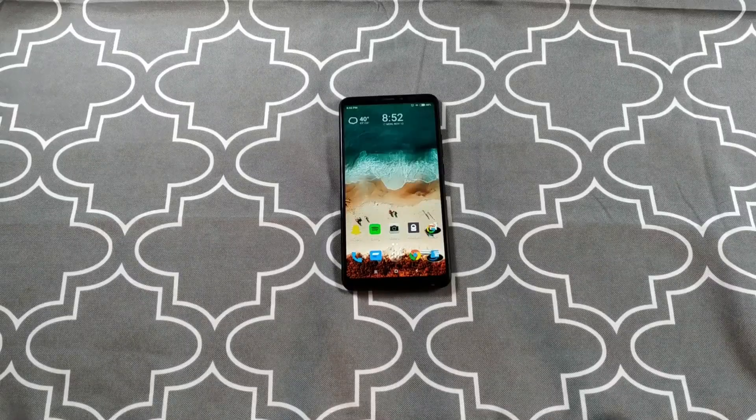Hey, what's going on everyone? Today we're gonna do a full review of the Mi Max 3, the budget beast from Xiaomi.